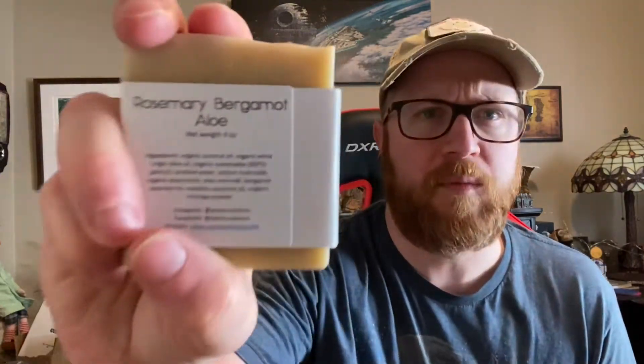This is a four-ounce bar. This one is rosemary, bergamot, aloe. The ingredients are basically the same except for the aloe vera leaf, bergamot essential oil, rosemary, and organic moringa powder. I've got to look up some of these ingredients and see what they do, but this smells very fresh, very nice.